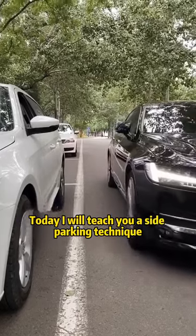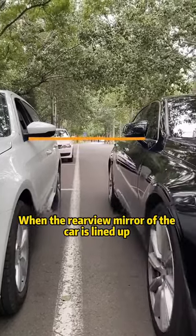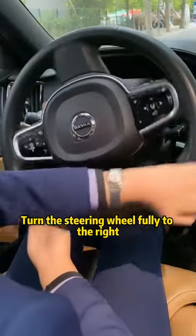Drive forward parallel to the parking line. When the rear-view mirror of the car is lined up with the rear-view mirror of the car beside you, turn the steering wheel fully to the right.